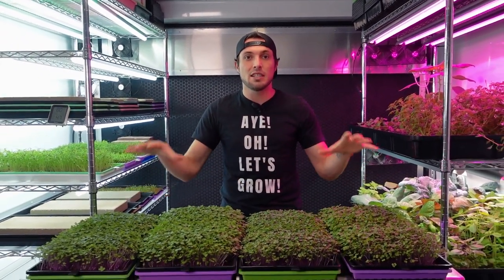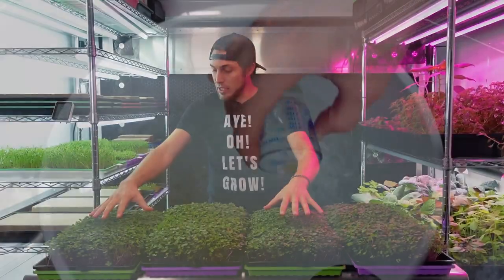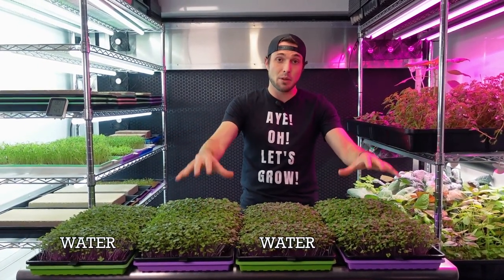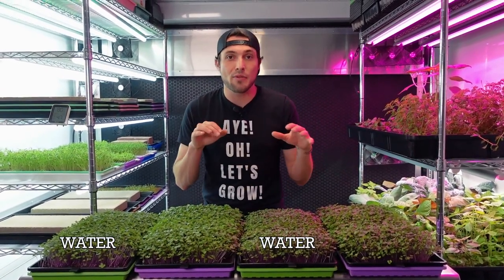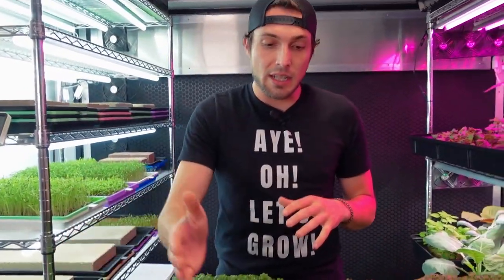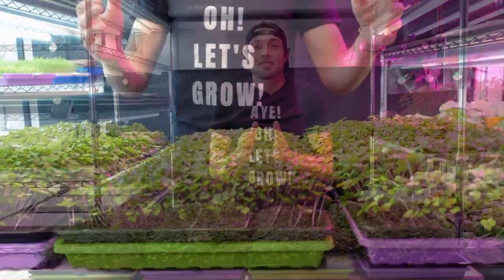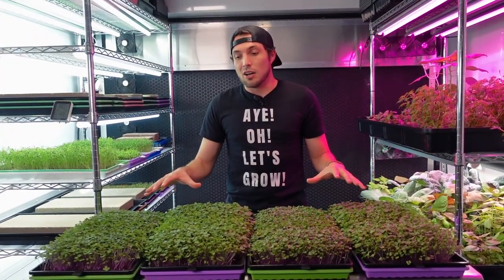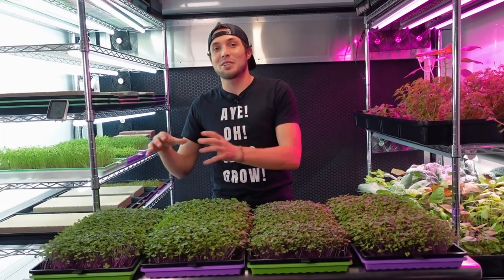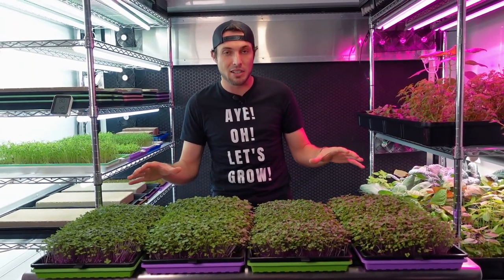As soon as we introduced all of these into the light, that's when we began playing with the nutrients. Two of the trays — the green trays — received only water, and two of the trays — the purple trays — received the Farmer's Pride nutrient mix. You'll notice these are staggered: green, purple, green, purple — water, nutrient, water, nutrient. I staggered them so that both trays are not all close to a fan, helping randomize the test and keep it as even as possible.